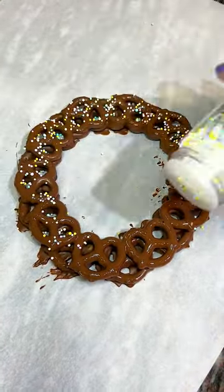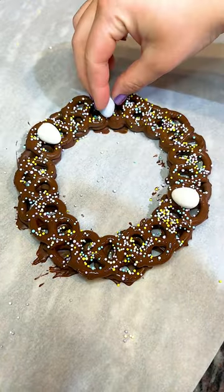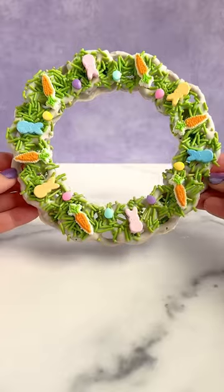Before the chocolate has time to set we're going to add our sprinkles — just be very generous with the spring-themed sprinkles. And then I decided to add some Cadbury milk chocolate eggs to finish off our wreath.